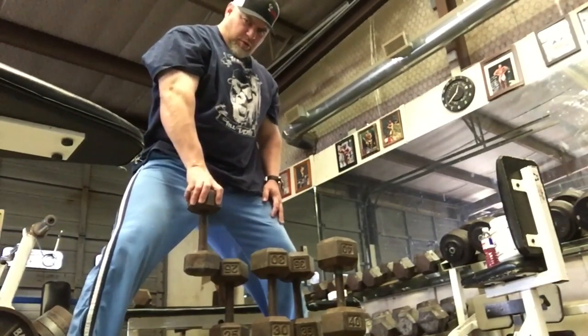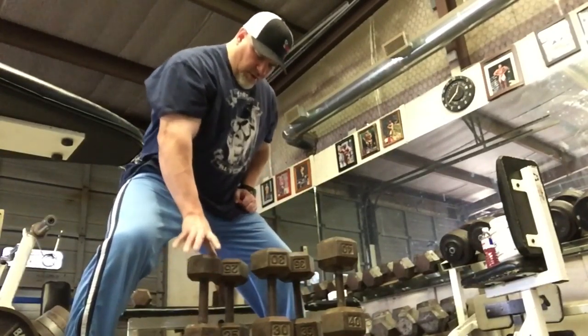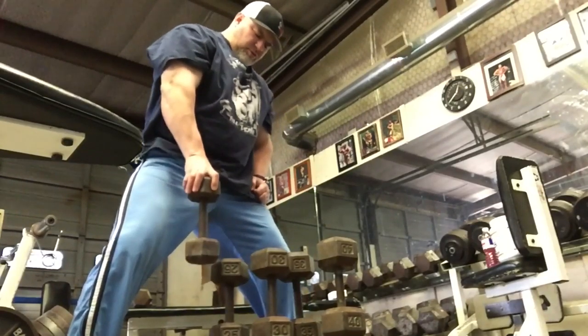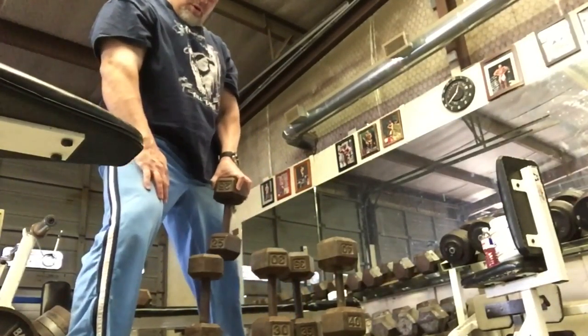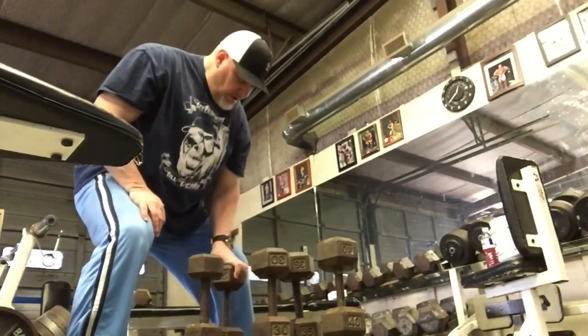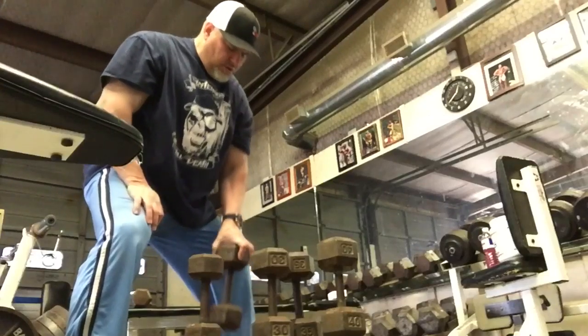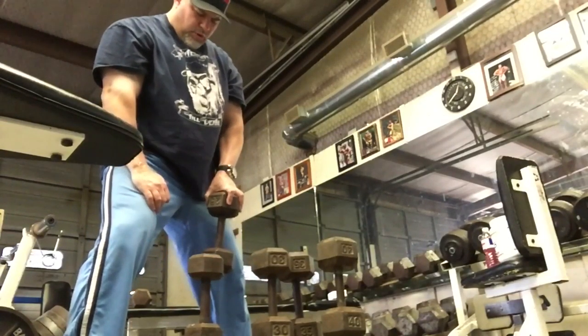All those exercises I was just showing you are things you can focus on and move up in weight, or do multiple sets on. Today I'm just doing sets of five, showing you working up in an ascending manner — starting with 20, then 25, 30, and so forth — transferring back and forth with each hand, getting heavier.